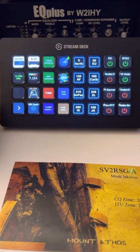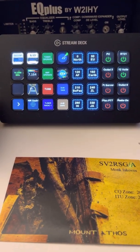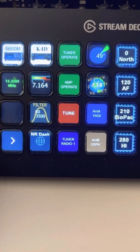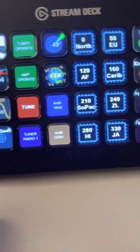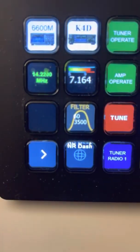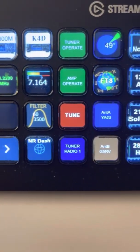The Stream Deck is interfaced into my Node-RED server. It's a 32-button LCD backlit device and you can program images on the back of each of these buttons, as you can see. What I've done with the K4D is I have a K4D button which brings up submenus. Below it is a combination frequency and S-meter, so I can see at a quick glance the frequency I'm on. Below that is a filter button — I'm at 50 to 3500 right now for the filter bandwidth on receive. I have other buttons here.